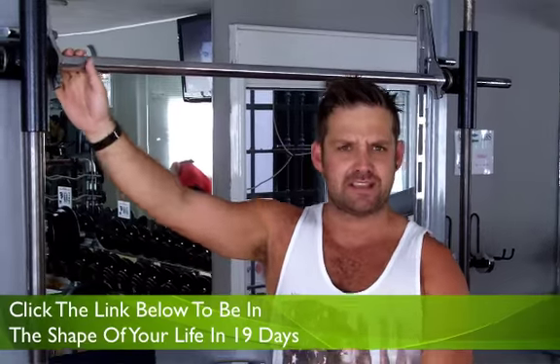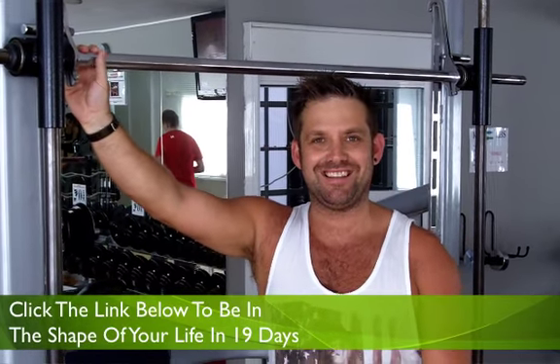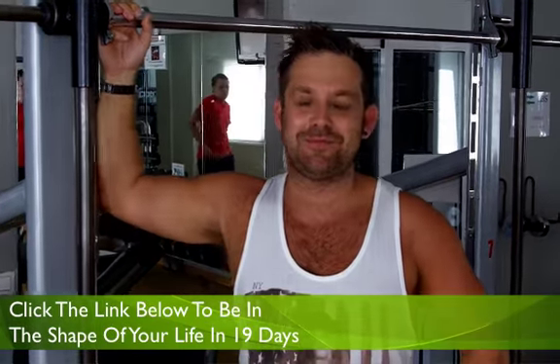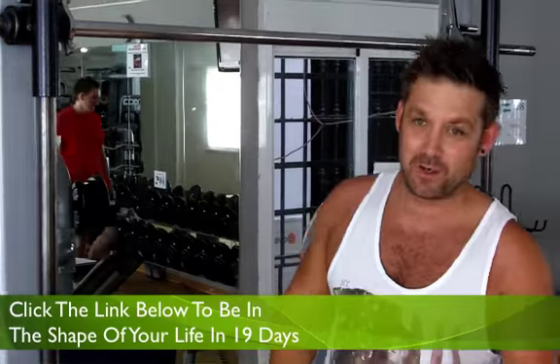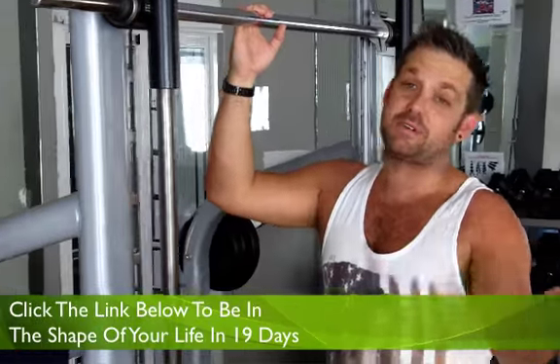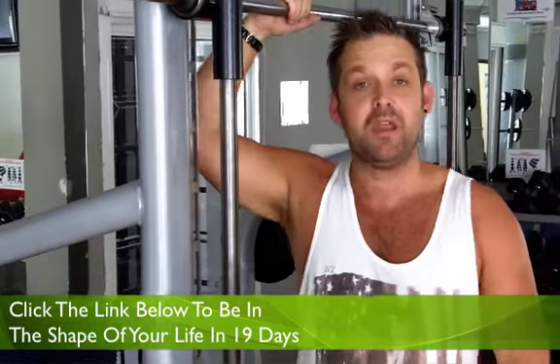Hey guys, what's up. I'm going to demonstrate the chin-up in a Smith machine because the other equipment is being used by people doing dumbbell curls and chest flies. So I'm actually going to do the exercise in a Smith machine, which is cool because it's just the same.